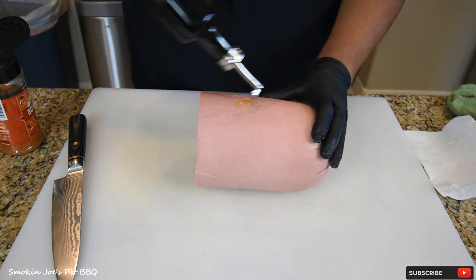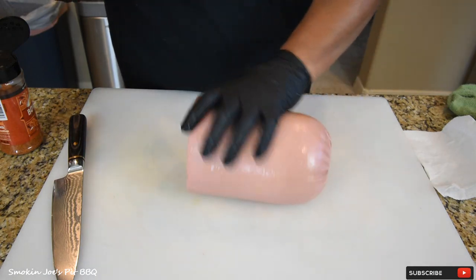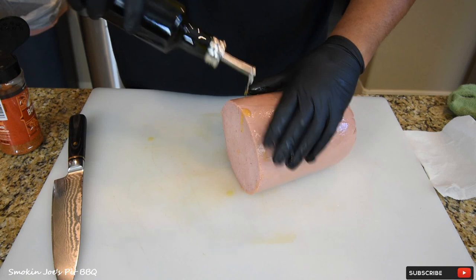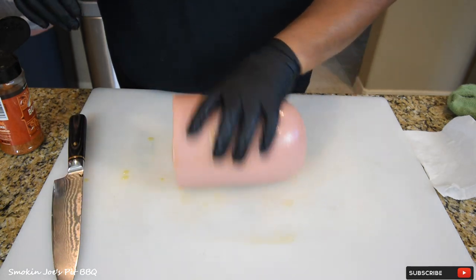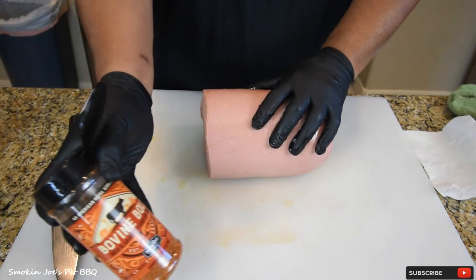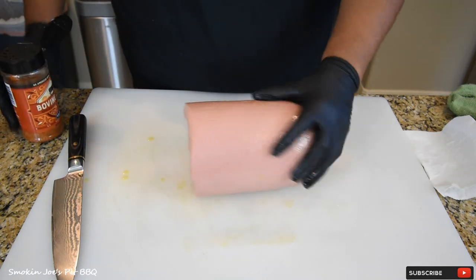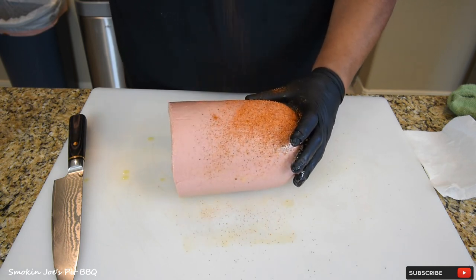Next step, I've got some olive oil, just a little bit — not too much — just to wet the outside surface, just like this, because we're going to put some rub on this baby. This is going to give something the rub can stick to for sure. The rub that I'm using is Bovine Bold from Plowboy's BBQ. I've used this on several different cuts of beef and I love it, so this is going to be really good on this bologna. Just apply a good amount.